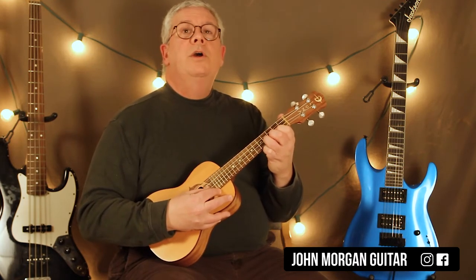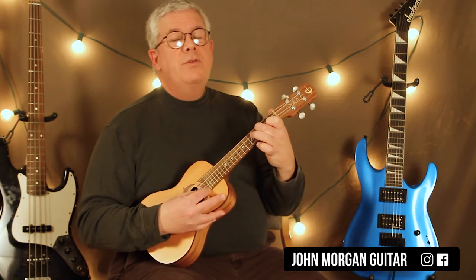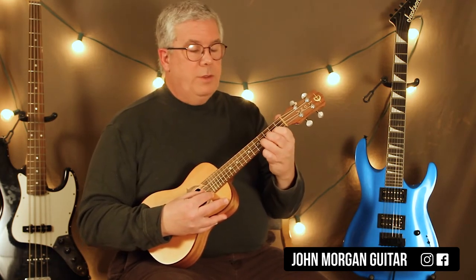Now the last part: on the 2nd string you're going to go 4, 2, then 3rd string 3rd fret, back to the 2nd string 2nd fret. So that part sounds like...